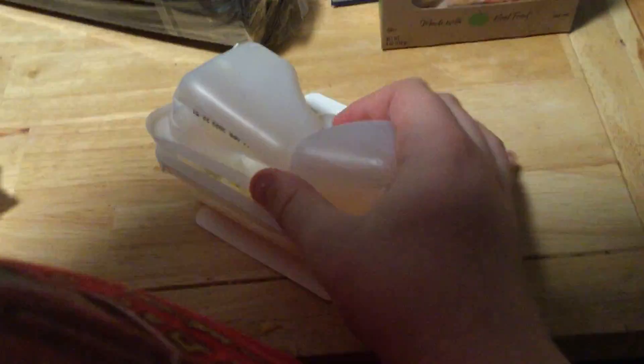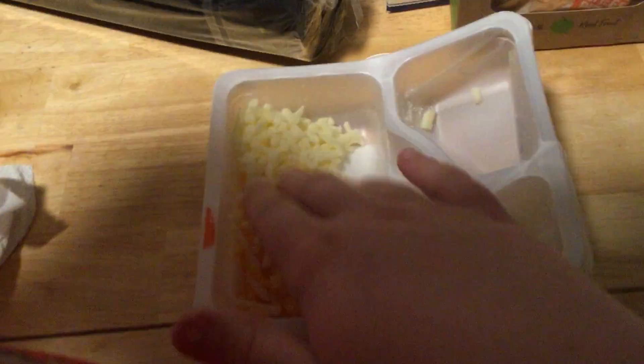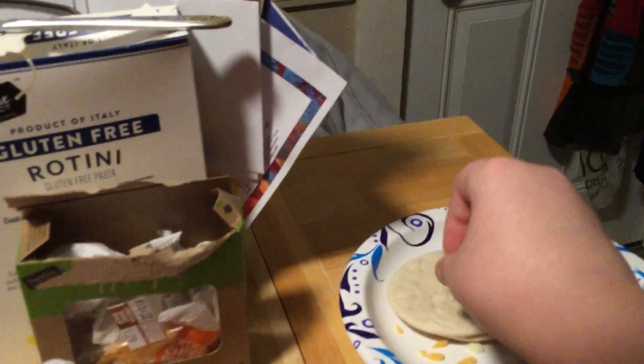We could do both at a time. Boom — look at that! Now you have all the cheese right here, and you just do a little bit of scrape action.